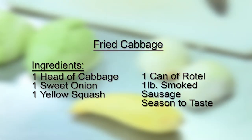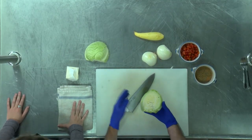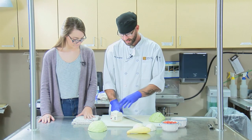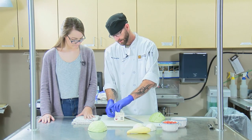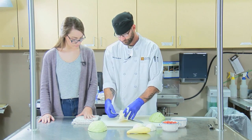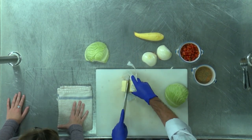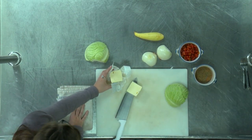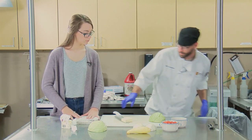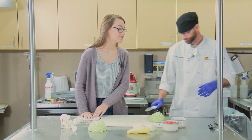Well, technically it's stewed, but I've always called it fried. So what we're going to do — I've already got my cabbage split in half to take out the core of the bottom. You take approximately a stick of butter. It's a lot of butter, but I like a lot of butter, so that's okay. Get your fryer going to a medium heat and you melt your butter in your pan. Is that a special kind of pan?